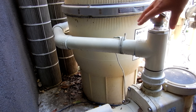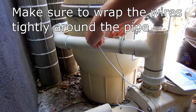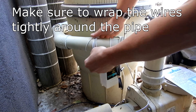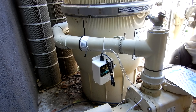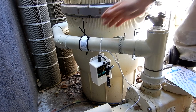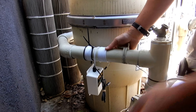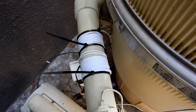I'm going to install the Aquarex right here, coming out of the pump for the filter. I'll take this wire and wrap it around the pipe, then attach the zip ties to hold it in place. I've got both ends wrapped and secured with zip ties.